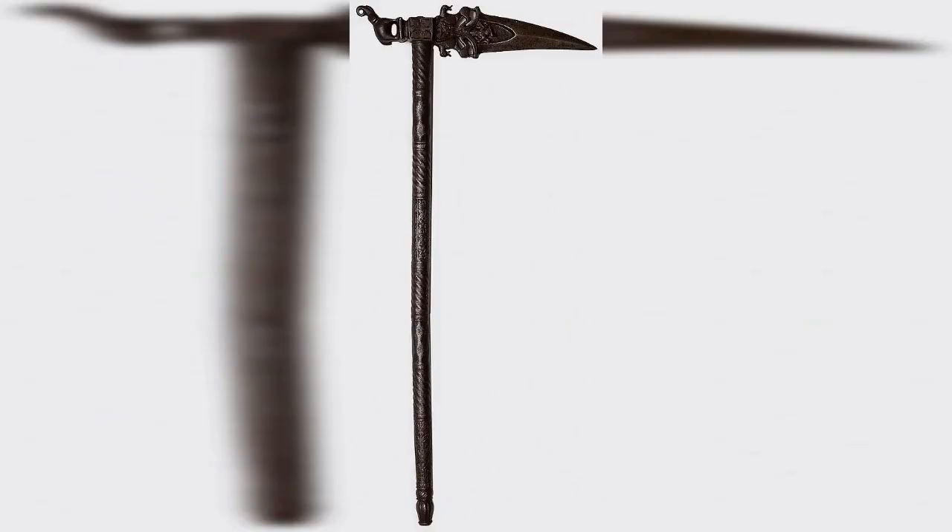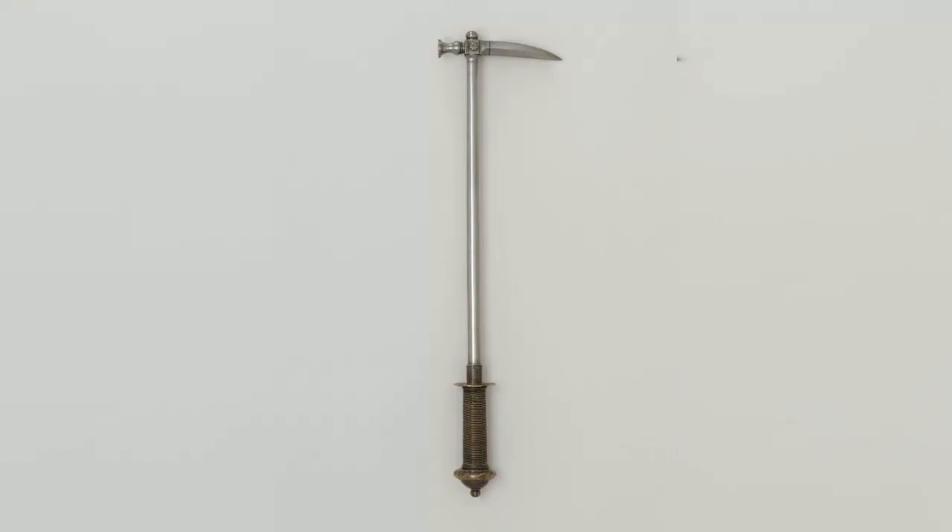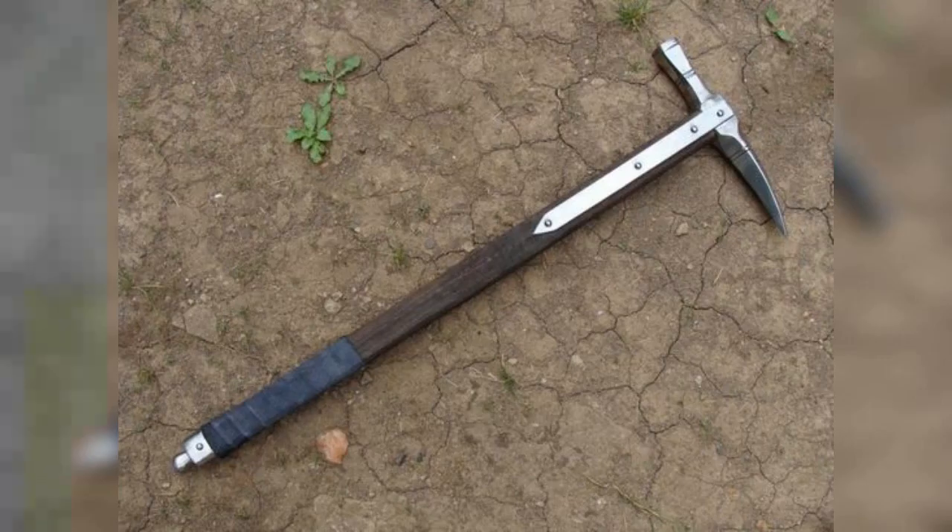13. Warpik, 13th to the 16th century. The warpik was a polearm weapon that consisted of a pointed metal spike on the end of a long wooden handle. The spike was designed to penetrate through armor and deliver powerful thrusts. The warpik was primarily used by infantry and was an effective weapon against heavily armored opponents.